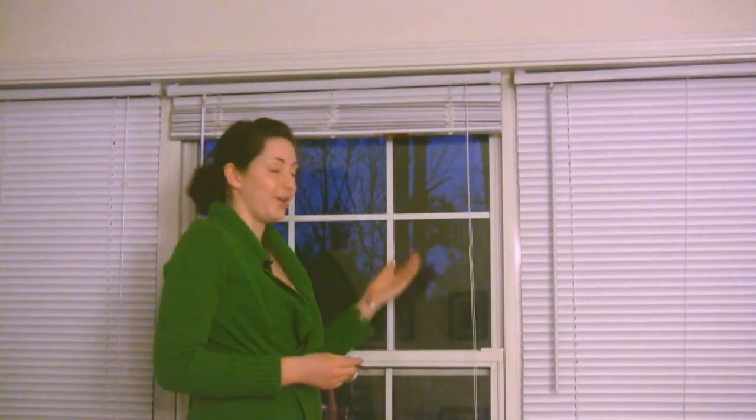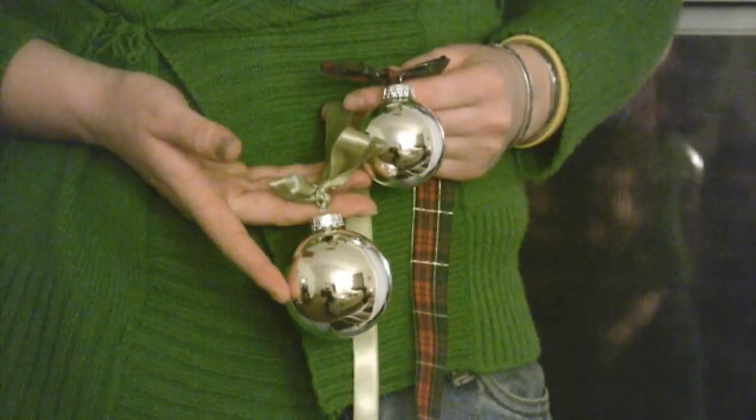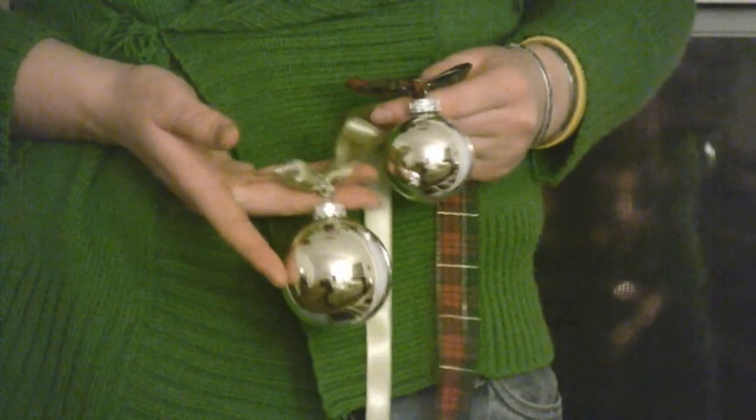Now I'm going to show you how to decorate a window using Christmas ornaments. What you'll want to do is get some simple lightweight ornaments and some different holiday ribbon.